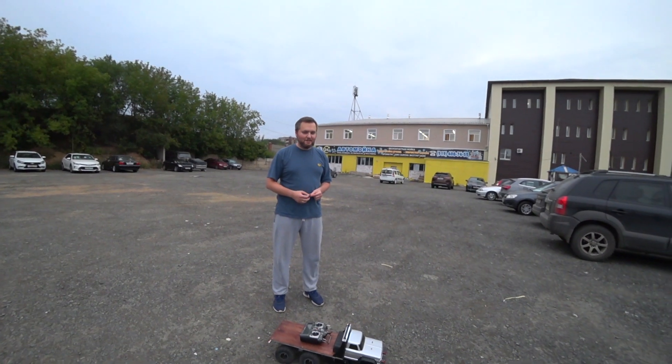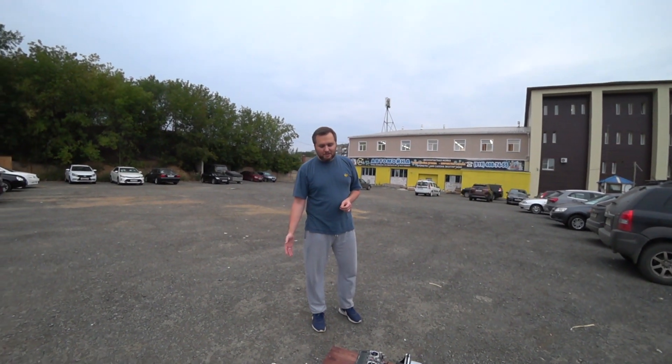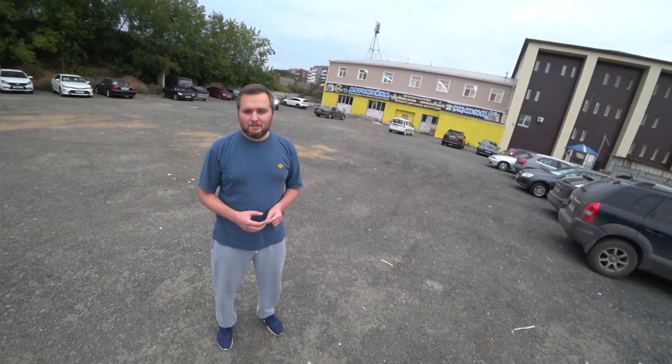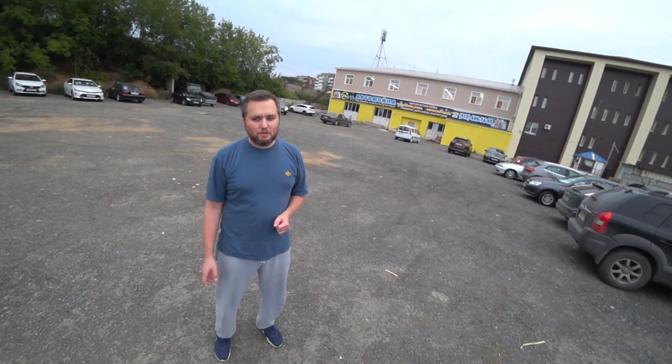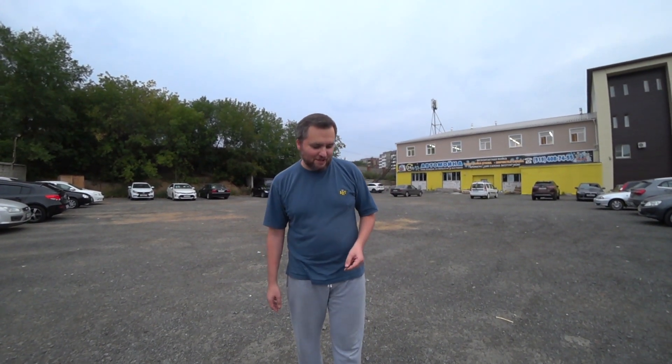Автодом надо делать на прямых мостах. Расскажи о сложностях при постройке. Подвеска менялась — сначала чисто листовая, потом пришлось добавить пружину. Не очень красиво, но зато работает. Потому что пилить, резать линейки — рессоры из железной линейки сделаны. Я сверлил, наверное, пять свёрл, чтобы четыре отверстия просверлить — там твёрдые металлы. Потом достал алмазные буры, начал ими сверлить — тоже пару стёр. С трудом, но сверлятся. Сталь твёрдая, пружинистая вот эта. Поэтому в следующий раз придётся лазерик где-нибудь вырезать или эрозией прожигать.